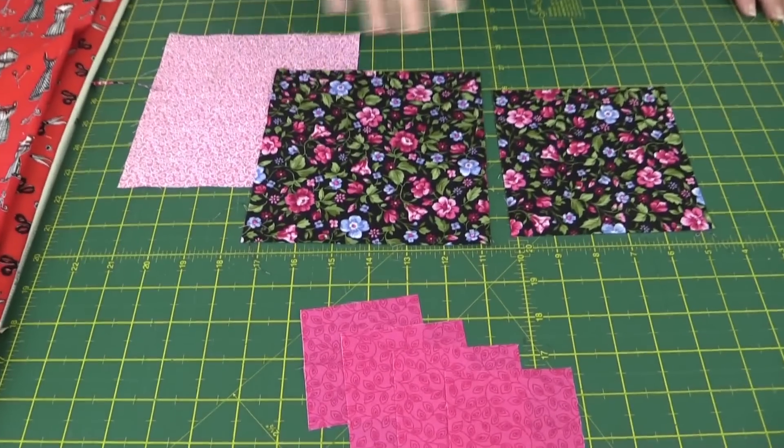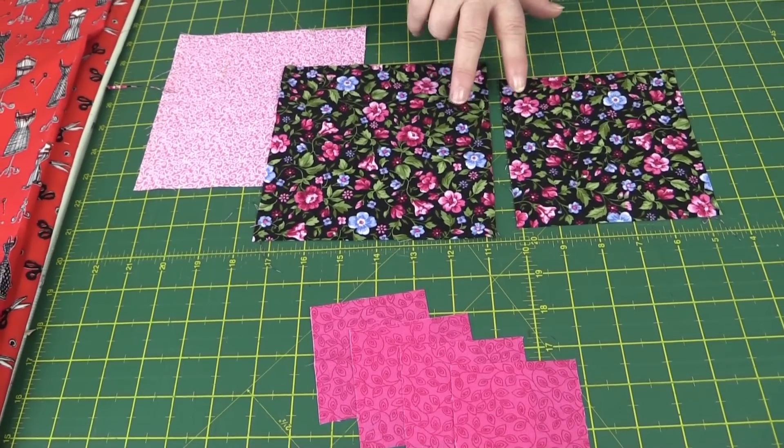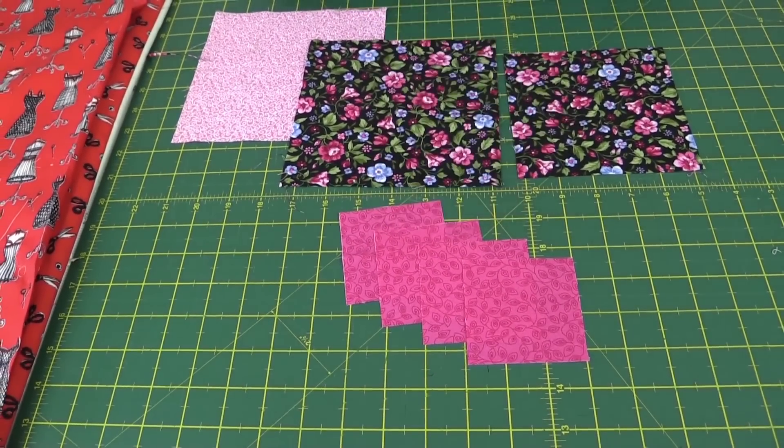You're going to need two pieces of fabric that measure six and three quarter inches. You'll need a piece of fabric that's five and a half inches, and you need to make sure that one of these pieces and this piece match because they're going to form the star. Then you want four pieces for the corners that are three inches square.